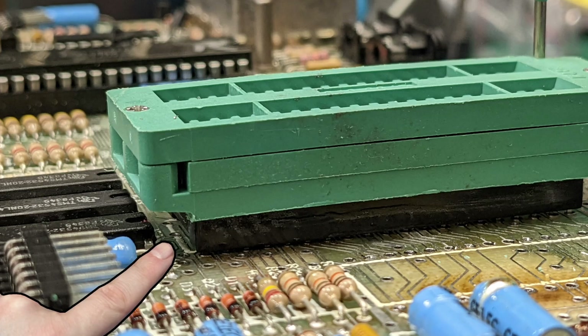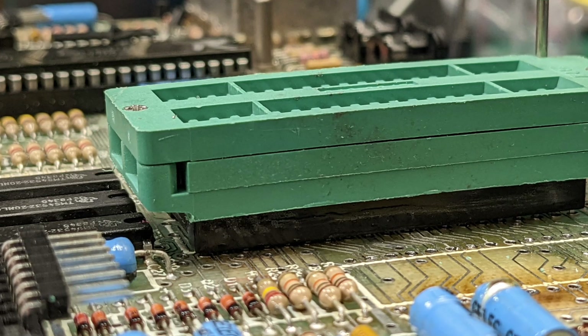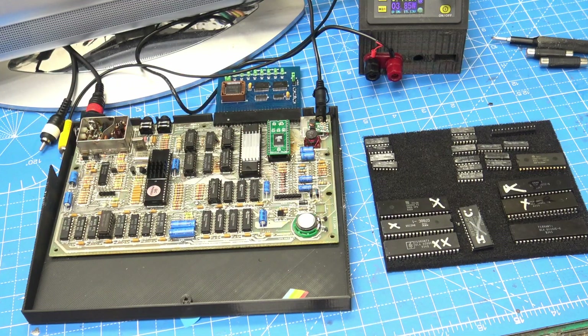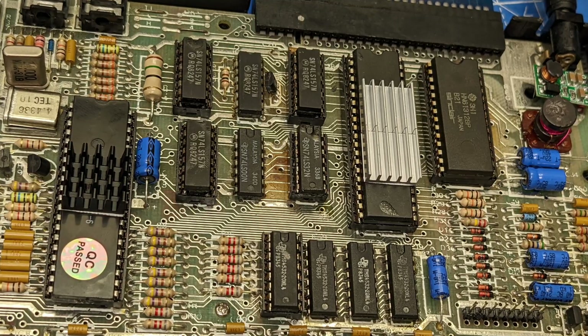In this picture, you can see that I had to raise it up above some of the surrounding components. It was very tight space with the sockets that I've got. I tried it, nothing worked, so I took it all out, and now we're back to normal sockets.